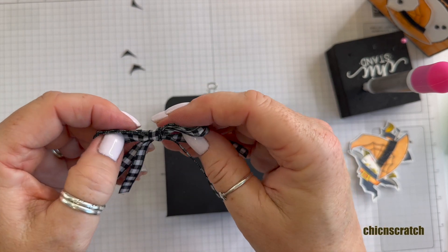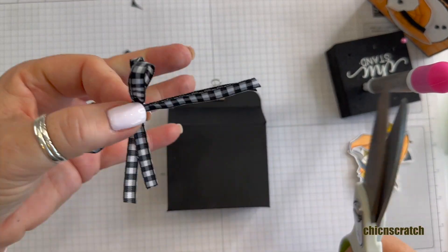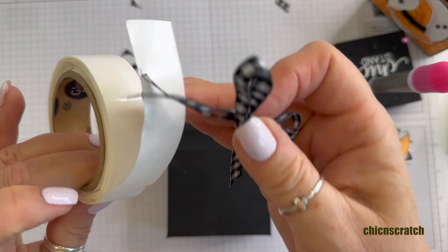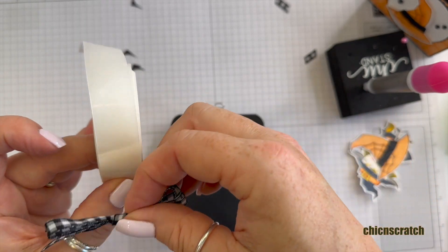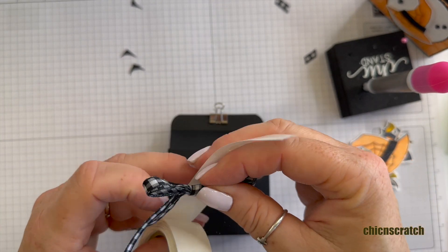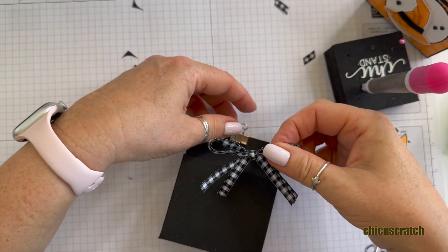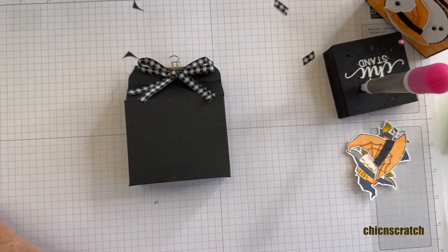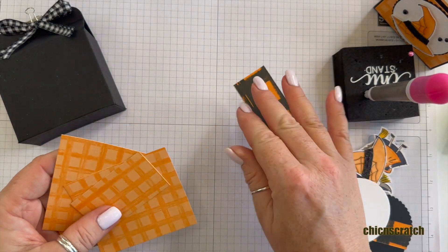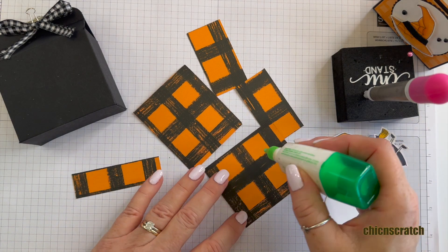I love this ribbon — I hope it carries over next year, I wish we would keep it forever. I'm just going to trim the ends and then add it with a mini glue dot.